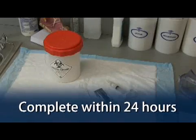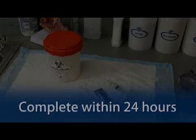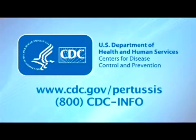Plating for culture will need to be completed within 24 hours of specimen collection, so timely transportation to the laboratory is essential. A message from the U.S. Department of Health and Human Services and the Centers for Disease Control and Prevention, CDC.